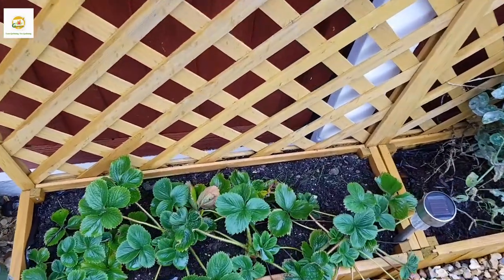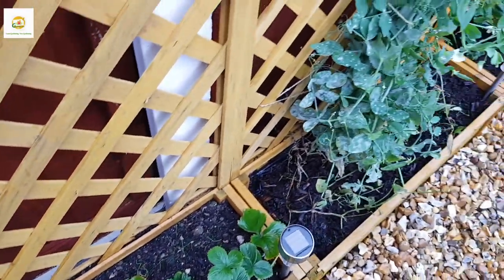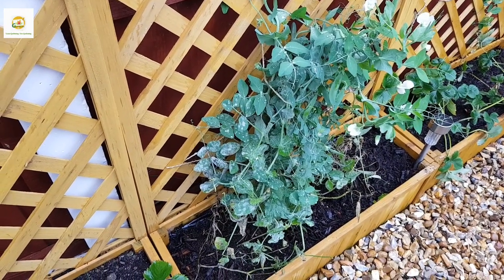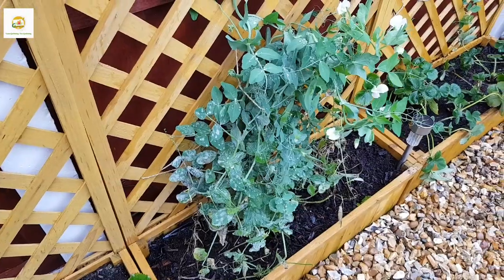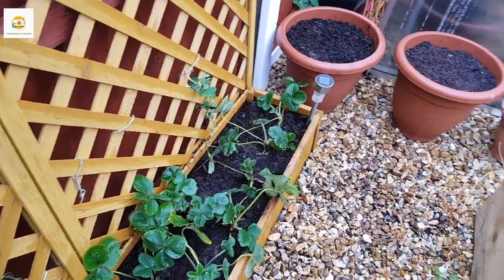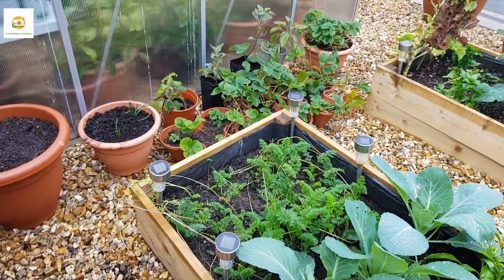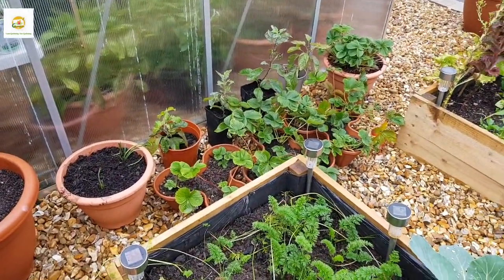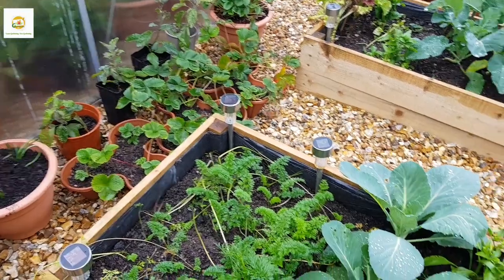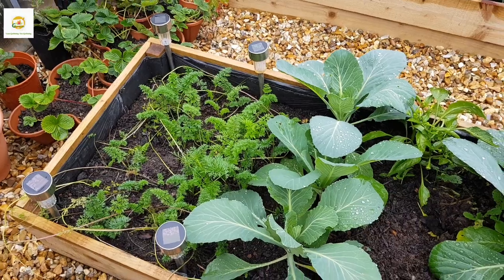Moving on, I have planted my June-bearing strawberry plants in these raised beds. I had them in a strawberry tower but they need more room now, so I'm shifting them into the raised beds. I have some pea plants here in this raised bed — this is a second crop of garden peas and I'm growing them to harvest and save seeds for next year. In these containers I have planted daffodil bulbs and muscari bulbs, and there are some more strawberry plants in the strawberry tower containers which I've now taken apart.